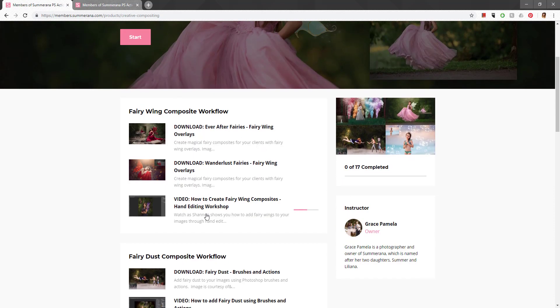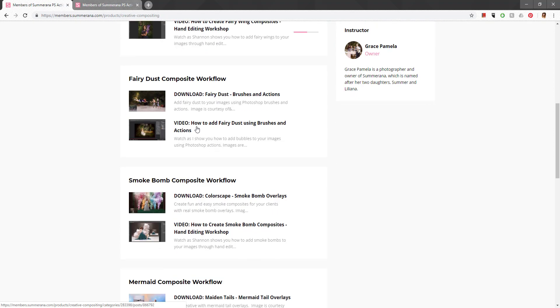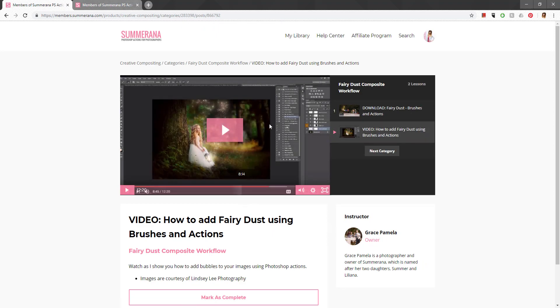We also have different sections — Creative Compositing is where you find all the fun stuff to play with. We have Fairy Wings, with two separate collections to download. There's also a video on how to create fairy ring composites, which you'll want to watch after downloading the products. Similarly, you can download Fairy Dust and then watch the video on how to create your images using that product. Downloads are on top and the video is below.